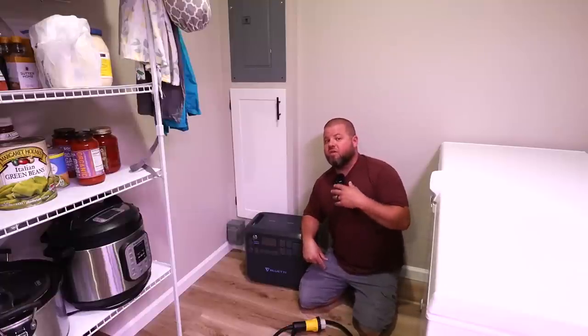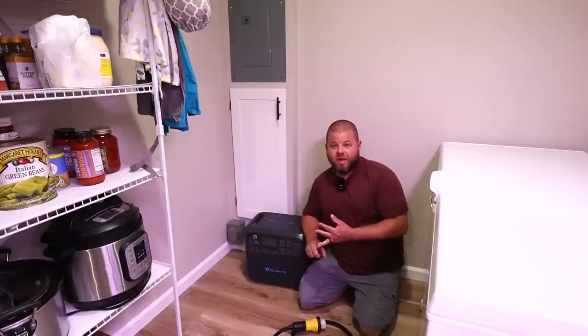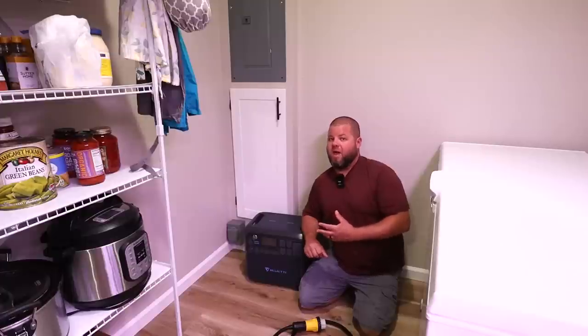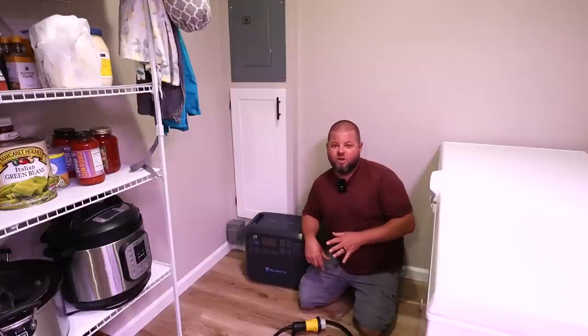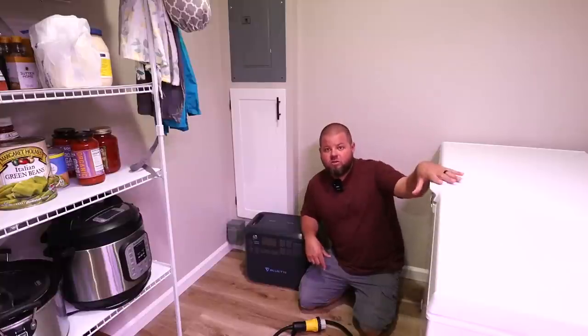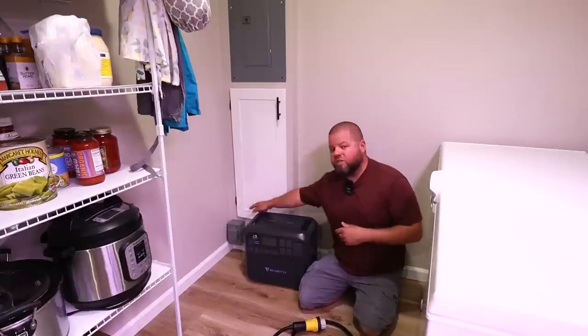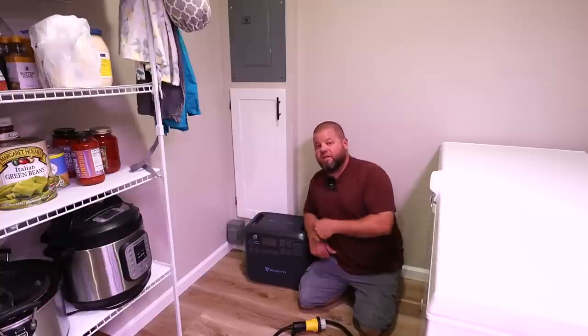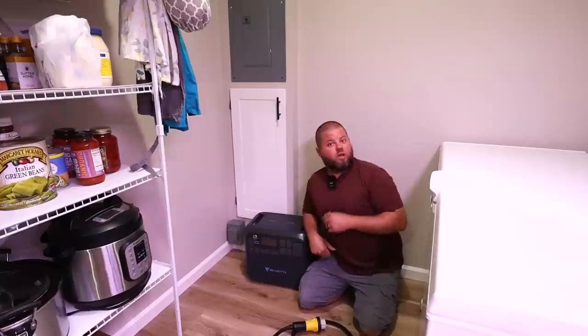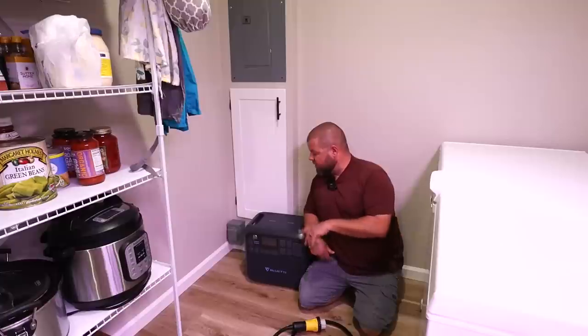Now for the real test. When I think about units in this price and power range with expandable capacities, you're likely purchasing one to power an RV, a camping trip, a big tailgating party, or home power backup. That's what I'm passionate about — we're in Florida, a hurricane state. I've lived through enough power outages that I never want to live through another one. I recently installed a generator plug inside my house just for testing these units.